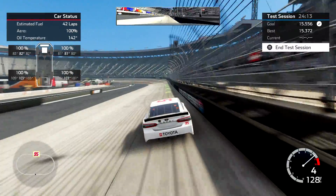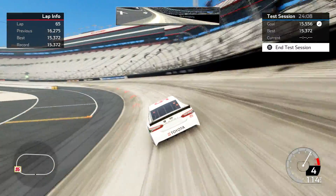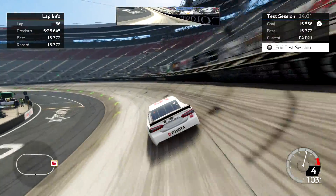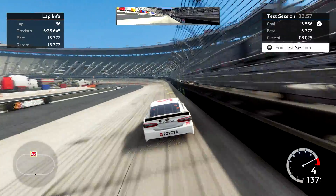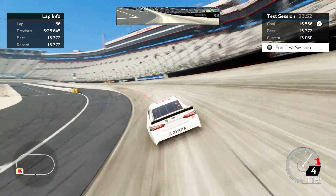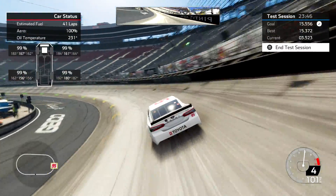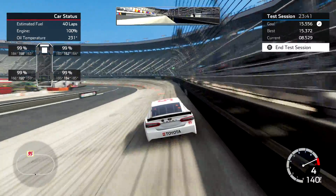I'm going to be hitting lap 66 here. I've got this set on four times wear so when that lap info hits 76, I'm done. I've got it on four times wear because I want there to be some wear — I don't want to make 10 laps and have the tires still be at like 98%. The tires don't wear a lot in the first few laps at Bristol, so I think I need to make about 10 laps.